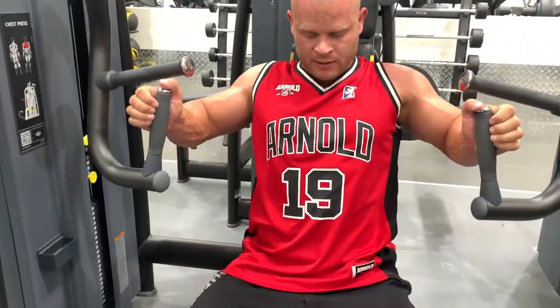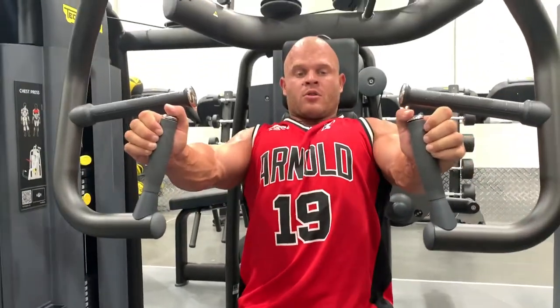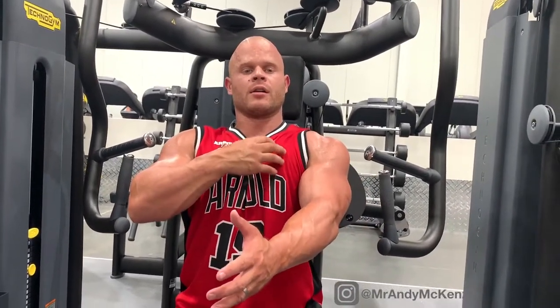Nice and controlled all the way down, driving the sternum up. Think about where the sternum is positioned — press the sternum up and you'll get more activation through the chest.